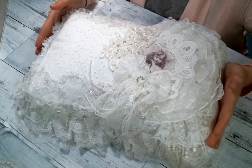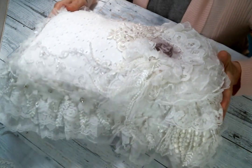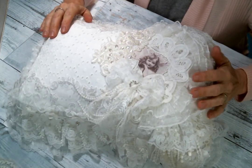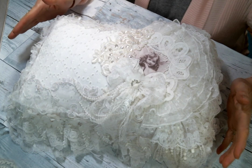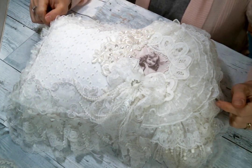Hi everyone, Amy Love here and I'm coming on today to share with you this shabby chic pillow that I created on a live in Nicola Mason's Facebook group. I'll put a link to her Facebook group below. She does lives very often and always has a special guest. It's a good time, it's fun, so make sure you follow the link and join in.